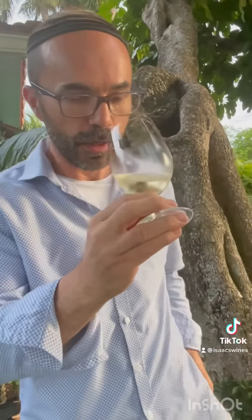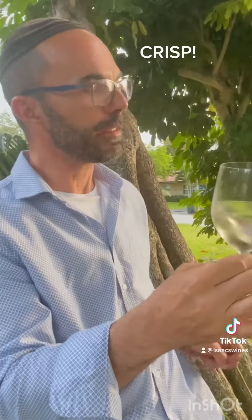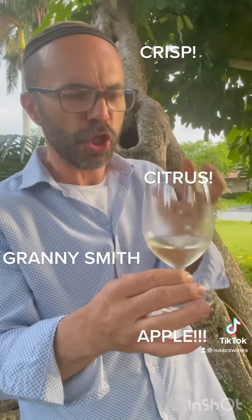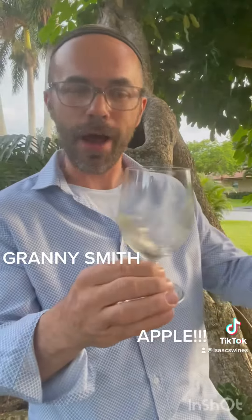Exactly what I was looking for. You know what you have? It's a little citrusy, but such a crisp and beautiful apple flavor to it.